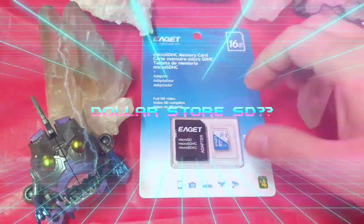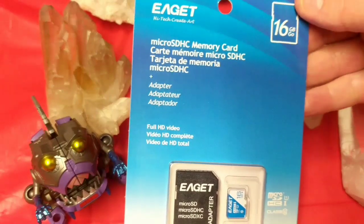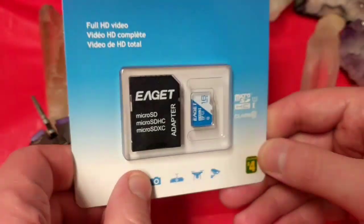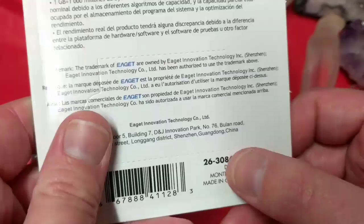Ladies and gentlemen, what's up? Once again, I'm from Nez Tech Bits. Today I want to take a look at this Agate micro SD card that I found at the Dollarama. You'll notice that the price is directly on the card. If you turn it over, we'll find a standard Dollarama kind of stock number.